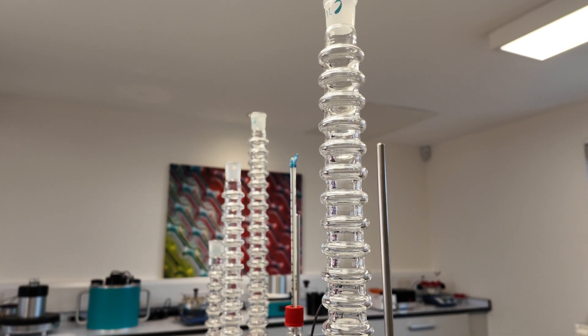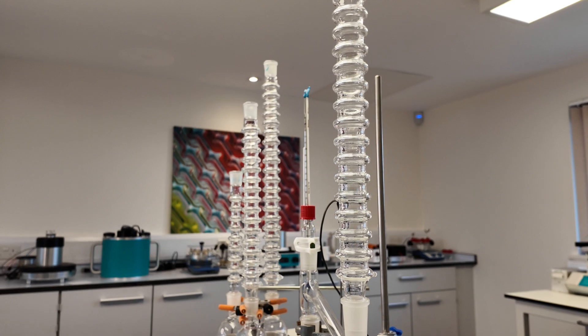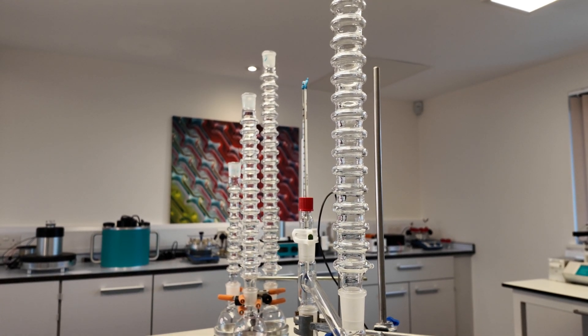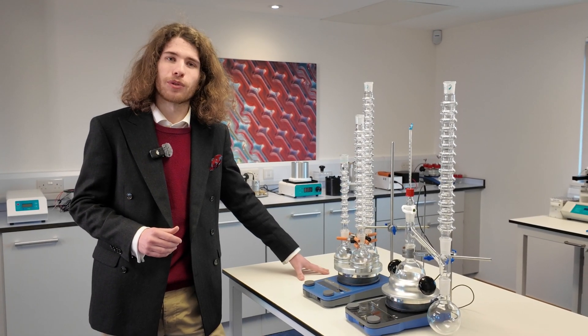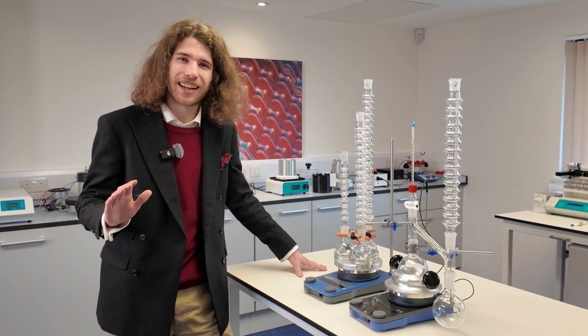So there you have it, our Condenser waterless condensers. If you'd like to know any more about these or have any questions, feel free to get in touch. We'll be very happy to help. I look forward to seeing you in our next video. See you soon and bye for now.